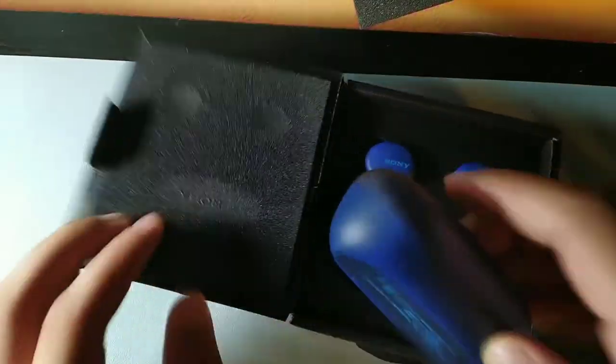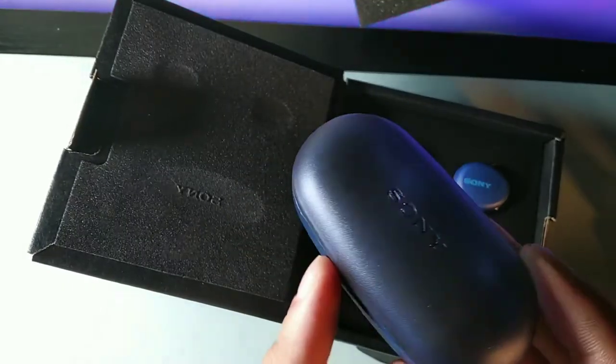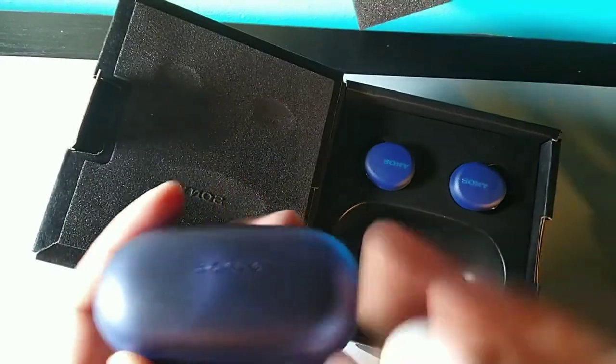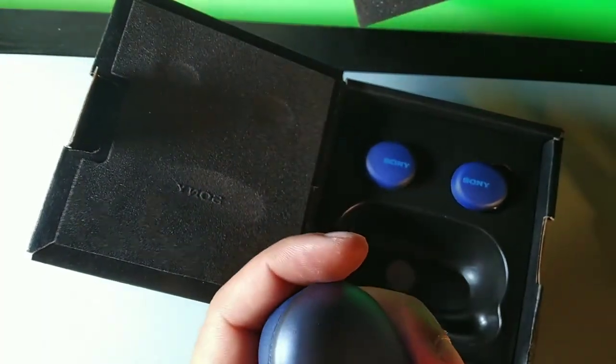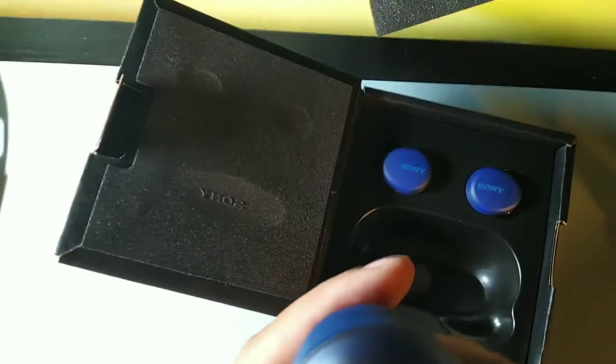Wow, this is a really cool presentation. You're greeted with these blue earbuds and the case. Now the case is solid — it has a nice size to it with a luminescent, slightly translucent top. The top feels extremely sturdy, really nice compared to other earbuds I've tried. It's a really sturdy case. Not too bulky overall — you can check the size comparison against the AirPods right here.